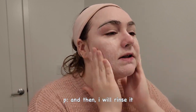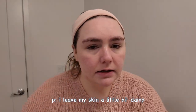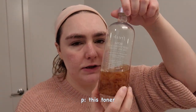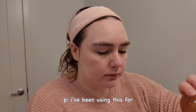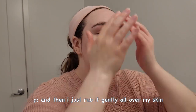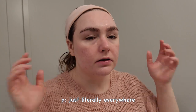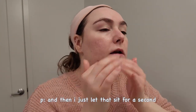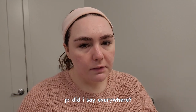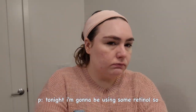I rinse and pat dry, leaving my skin a little damp, and then I put on a toner. I use the Fresh Rose Mist toner — I've been using this for four or five years and I love it so much. I rub it gently all over my skin, on my neck, literally everywhere, and let it sit for a second.